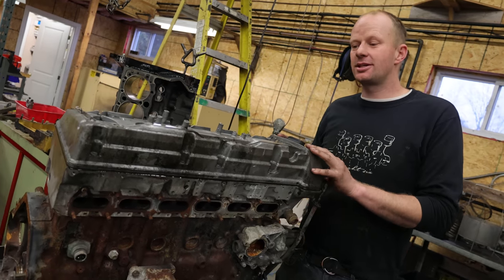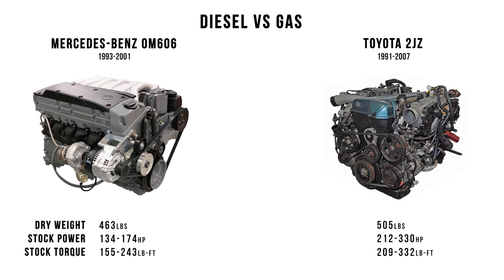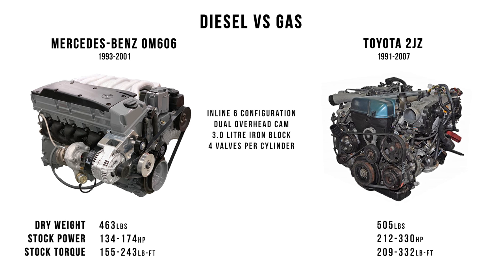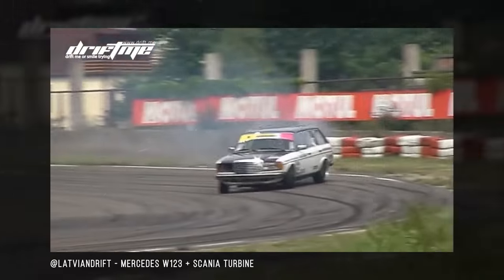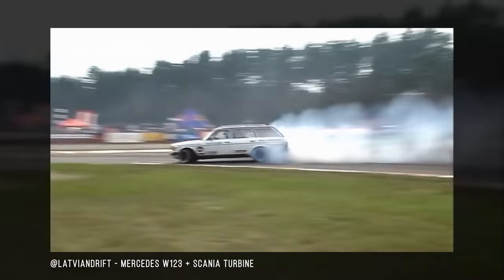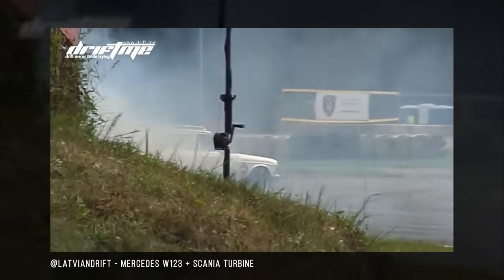We're going to tear it down. This is the 2JZ engine of the diesel world — three liters, weighs 460 pounds dry, and is capable of making about 500 horsepower reasonably. On top of that, it revs up to 6,200 RPM. If you're interested in diesel engines, stick around because this is going to be pretty epic.